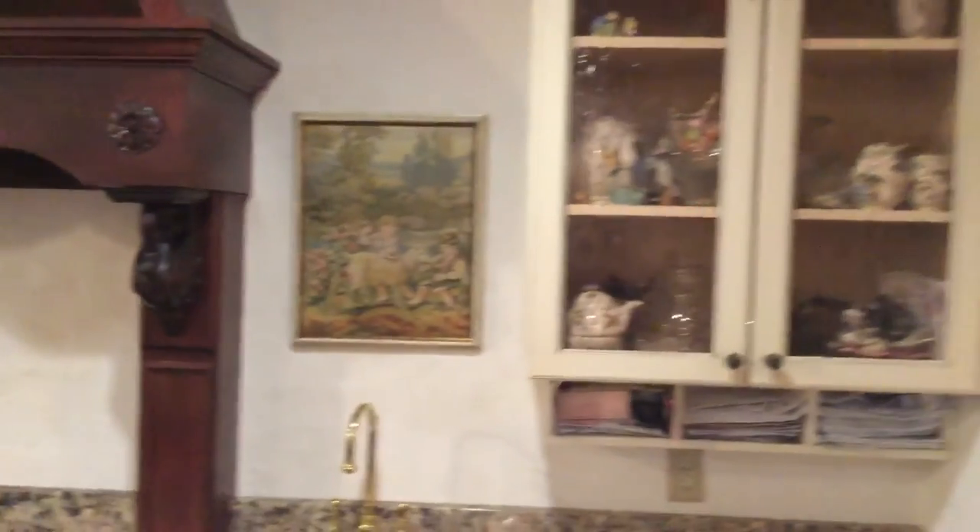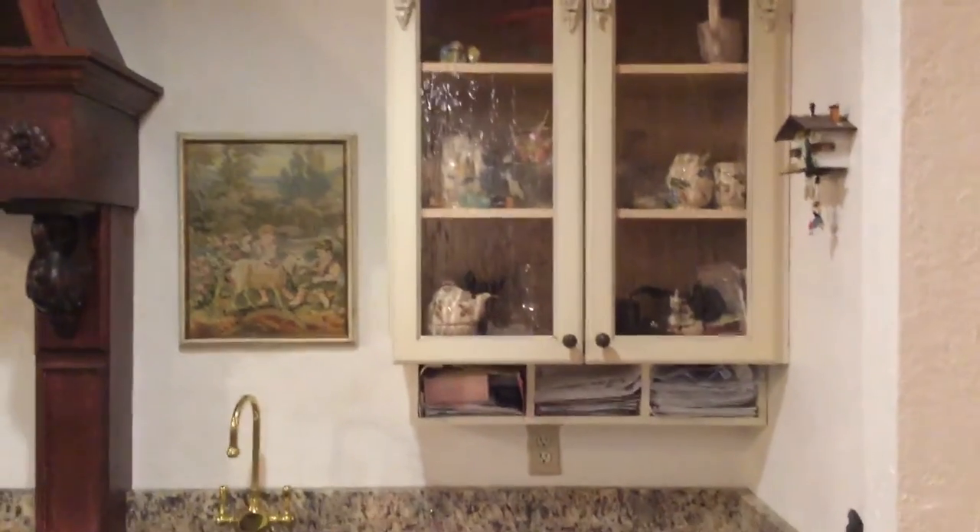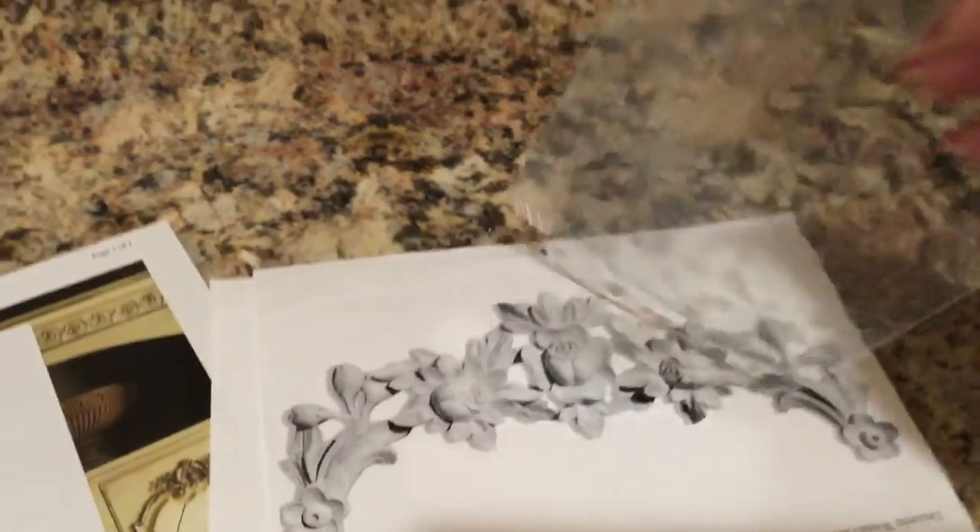I liked it because it distorted a bit of what was inside my cupboards so you're not seeing as much — as opposed to the very clear seed glass. This was actually my second choice out of all the different options. It gave an older look to the cabinets; I didn't want that new or modern look.